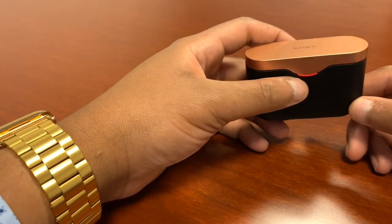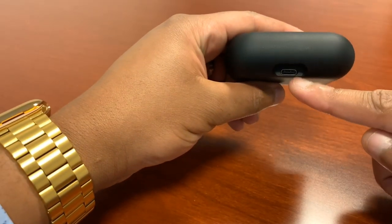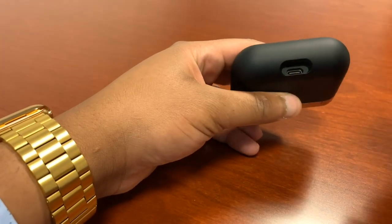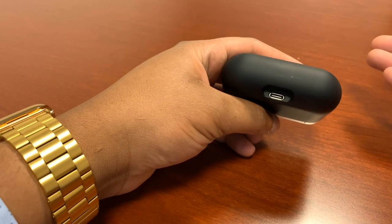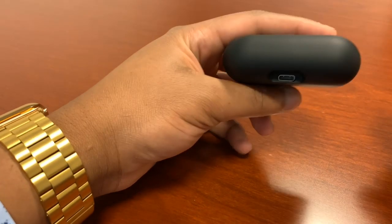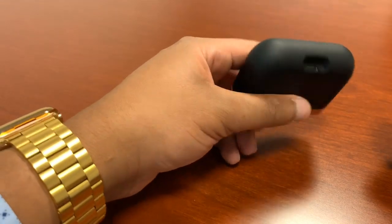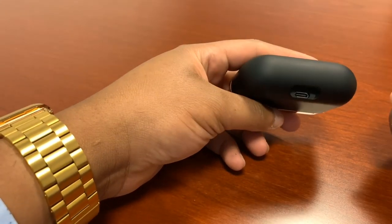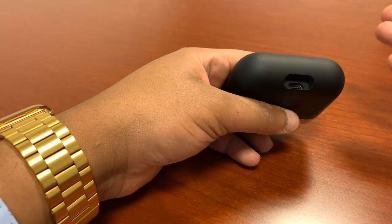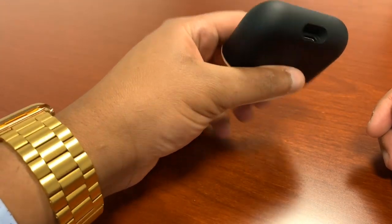The case charges via USB-C, which is future-proof, and if you use an Android phone you can charge the case with the same cable as your phone and most modern laptops. The case also supports quick charge — 10 minutes will provide about an hour and a half of use, which is great if you forgot to charge them before a quick domestic flight, a gym session, or a commute. Overall a great performer in terms of battery.